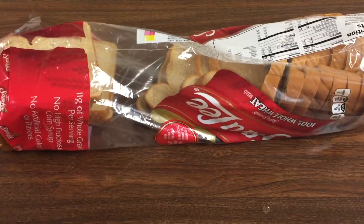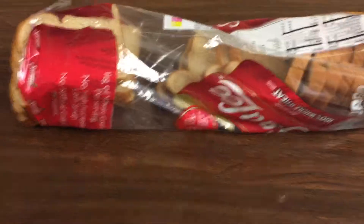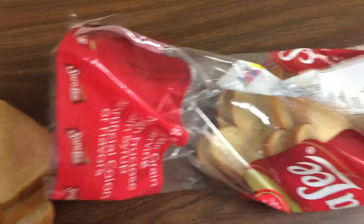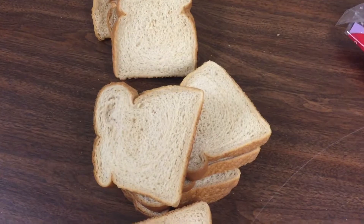In today's life hack, we're gonna be showing you how to make a doorstop out of bread. In case you don't have a doorstop, you just take out the bread. You have to let it dry. Actually, I just invented this. All right, let's make a doorstop.